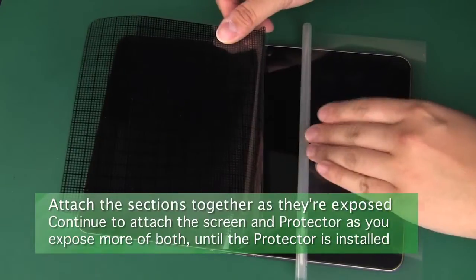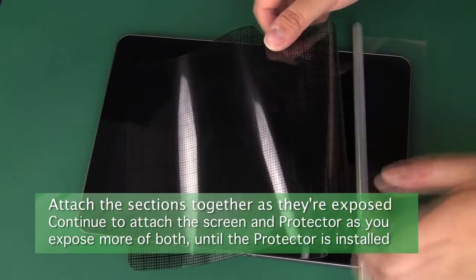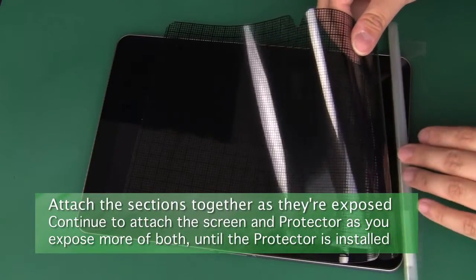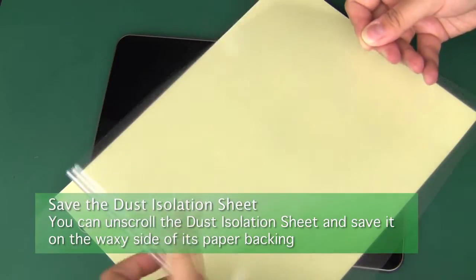If you get any larger bubbles, you can partially separate the screen and screen protector and then smooth them down as they reattach to get rid of the bubbles. Continue this process until the dust isolation sheet is off of your screen and the screen protector is fully installed. You can then save the dust isolation sheet.